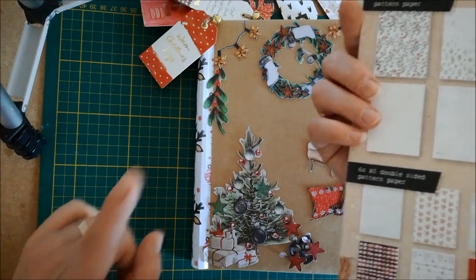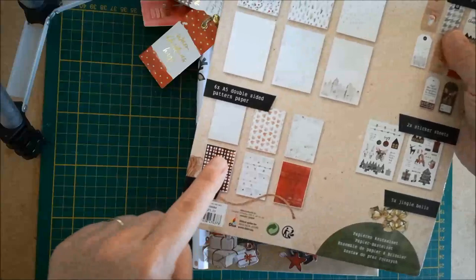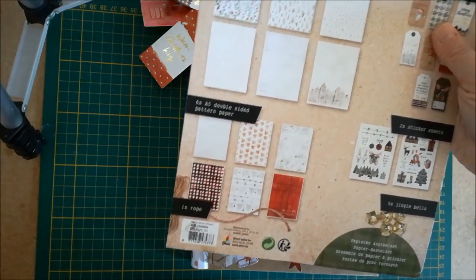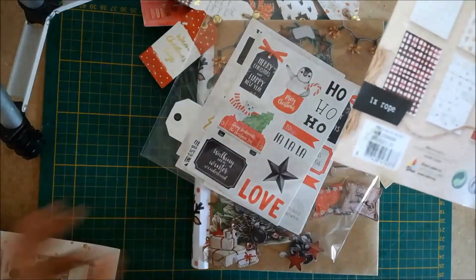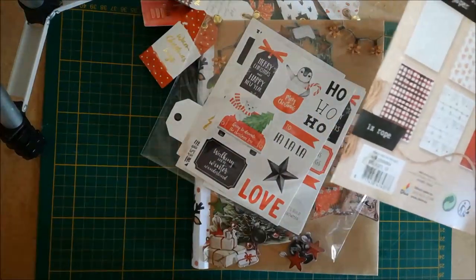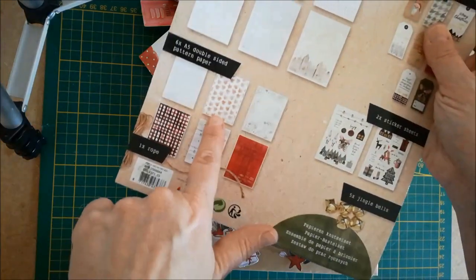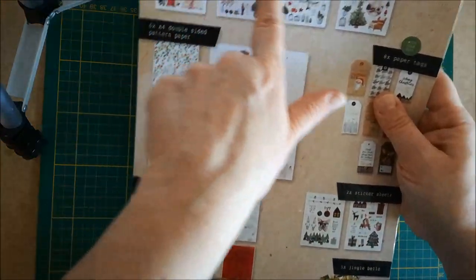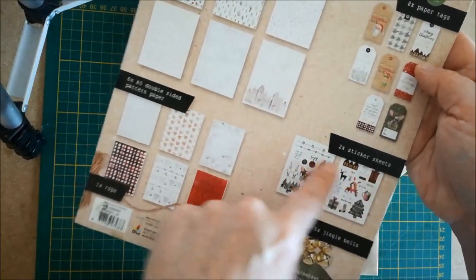Les stickers, je ne m'en suis pas encore servi, mais je m'en servirai lorsque les photos seront posées pour faire les décorations intérieures. Donc tous les stickers sont encore là. Il me reste encore pas mal de dice-cut que je n'ai pas utilisé, ainsi que les papiers A5, les papiers A4, tous les dice-cut, tous les paper tags et les stickers.